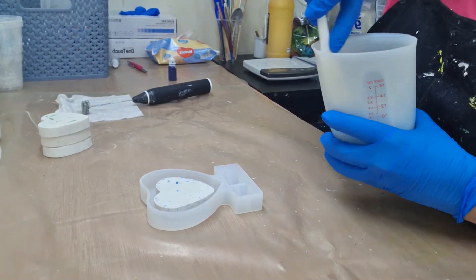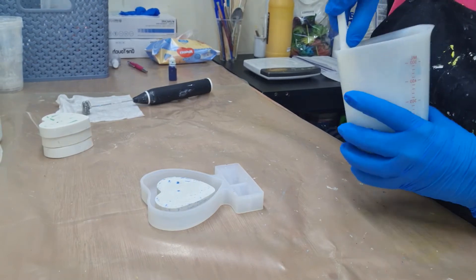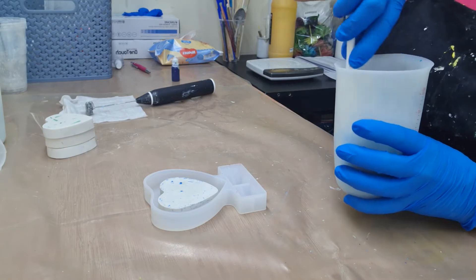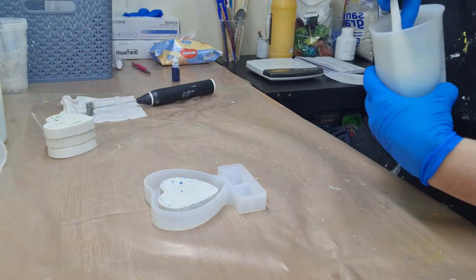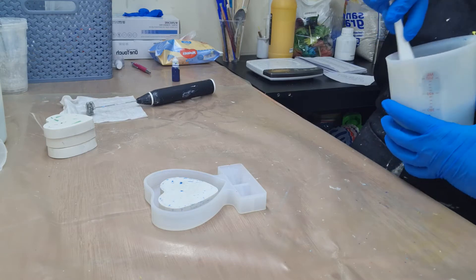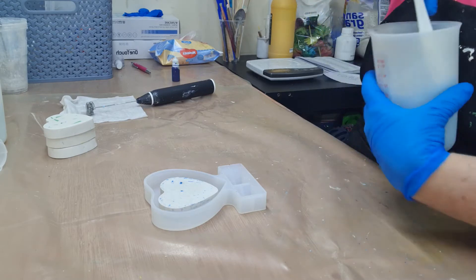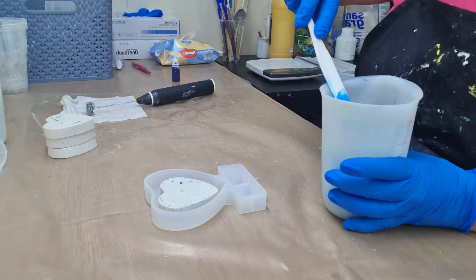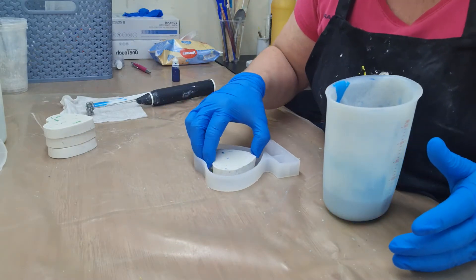Okay guys, so that's all in - it's 175 of jesmonite. I've just put three drops of the blue in - I don't want it to be too dark, I want it to be more of a pastel color, and that's the color coming out at the moment. One thing I've learned is you really don't need to put too much coloring in and it always looks lighter when you're mixing it. Once you've poured it and it's set it seems to go a lot darker.